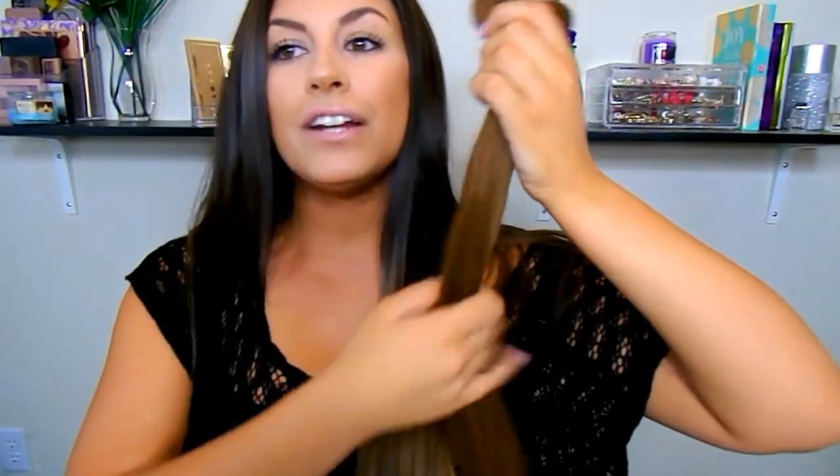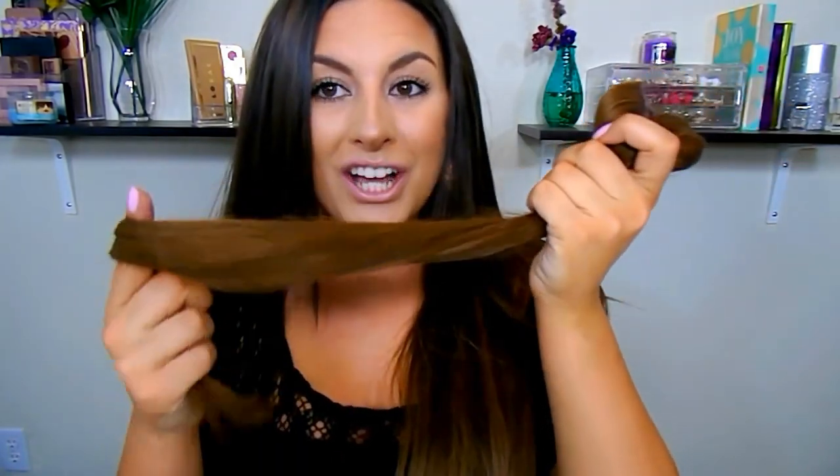I put mine in shade number 4, chocolate brown. This is what it looks like next to my roots — I wasn't trying to match it to my roots though, I was trying to match it to lower down, which it matches perfectly, because I have an ombre effect going on. I ombre my hair myself, so I wanted a nice, beautiful, rich color to enhance that and add more warmth.